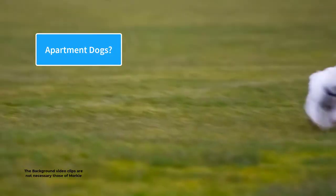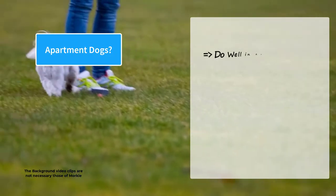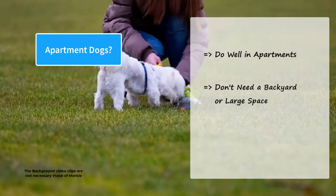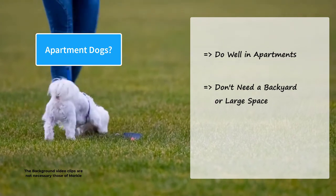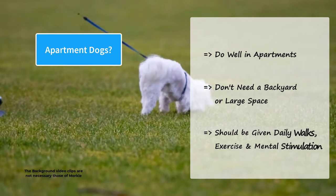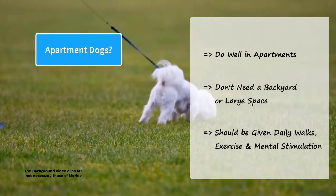Because of their size and temperament, Morkies do well in apartments. They are tiny dogs and don't need a backyard or a large space to play around. However, Morkies have the energy level of their terrier parent and should be given daily walks, exercise, and mental stimulation.